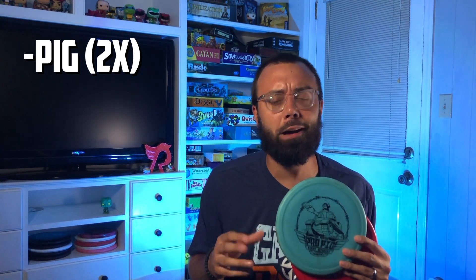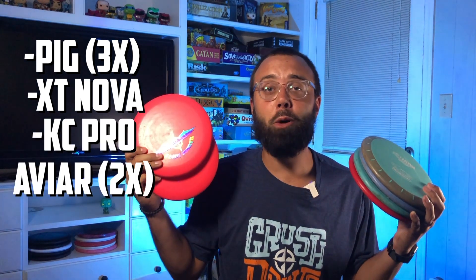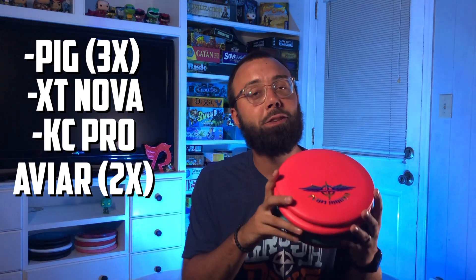So where does that leave me in my bag? Overstable putting and approach disc — you guessed it, it's a Pig. For the straight flyer — another Pig. And since I really love throwing Pigs, let's throw a third one in there in case I lose one mid-round. For the understable option, we ended up with the XT Nova — I've bagged it for years and I can already tell you how awesome it is having one back in the bag. And for the putting putter, KC Pro AVRs are getting the call. I couldn't be more excited for this lineup of incredible Innova putters.